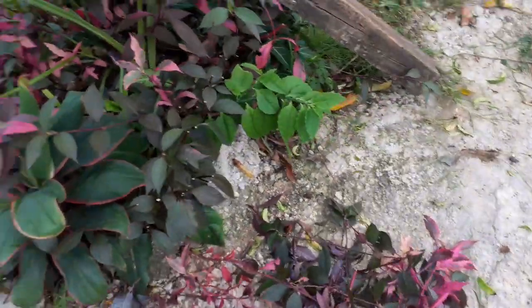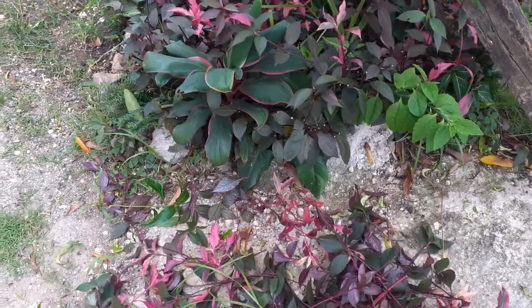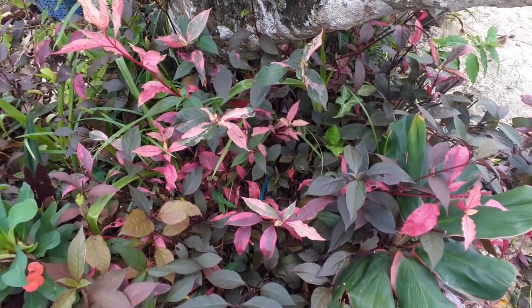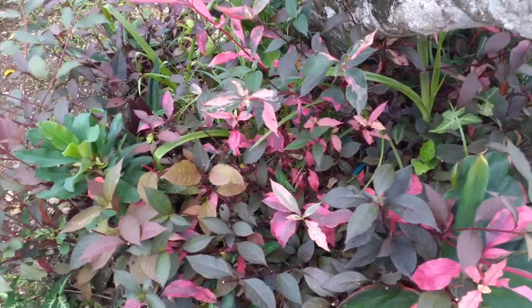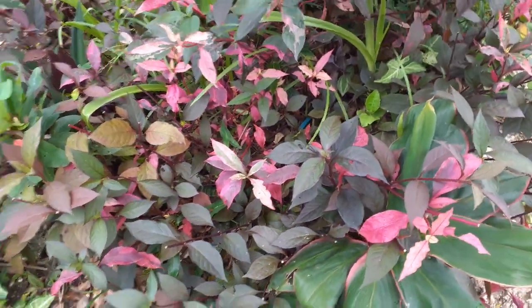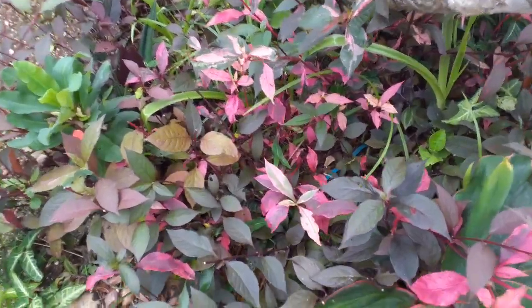Hey guys, welcome back to the Goho Babe Homestead Plant Collection channel. I am just here trimming this joy weed and I wanted to show you guys something. This is one plant — it just propagated by itself, or I cut off a piece and stuck it in. I'm going to show you the different variegations from this same plant.